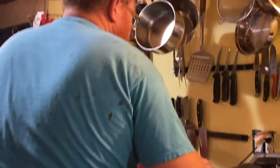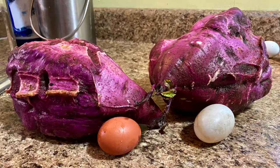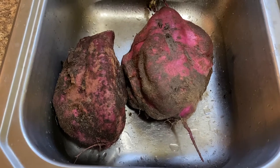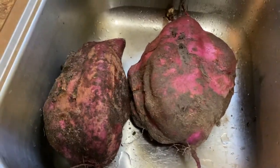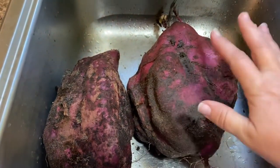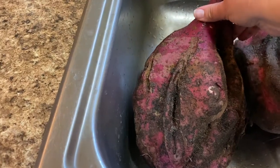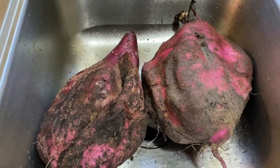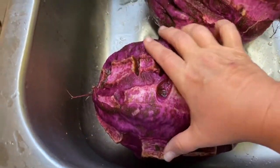We'll put the orange peels right into the compost. We had some company over and we were showing them the property, and we found these two sweet potatoes poking out of the ground - we thought they were little ones. They are huge. I'm going to get the dirt off of them so we can see them better. These are the Malakaya purple sweet potatoes and they've got slips growing. Got them all washed off, and as you can tell, this is why they call them the purple sweet potato - inside and out, they're this gorgeous purple color.